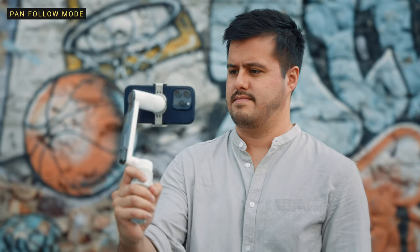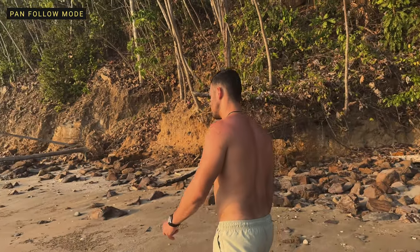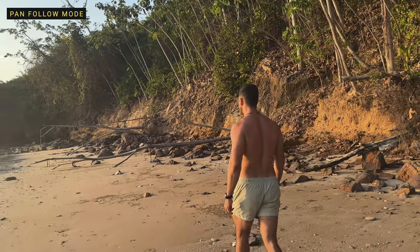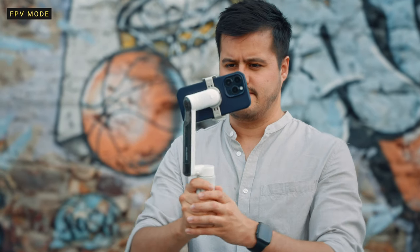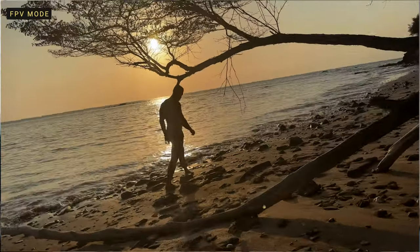In pan follow mode, the tilt and roll axis are locked. This is great for shooting horizontally or around a subject with a locked horizon. FPV mode is perfect for simulating FPV drone-like movements and POV shots.